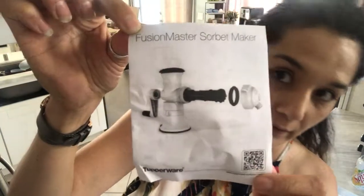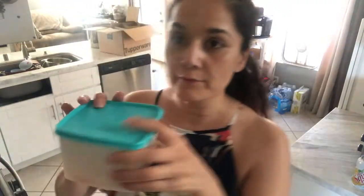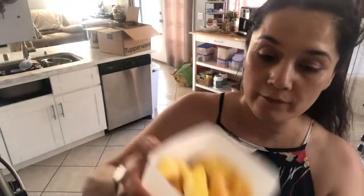Hi everyone, I received my sorbet maker — here it is! I started unpackaging it and then I thought I should wait and show you all. I have some fruit that's very frozen, so I'm waiting for it to kind of not completely thaw out but not be frozen either.